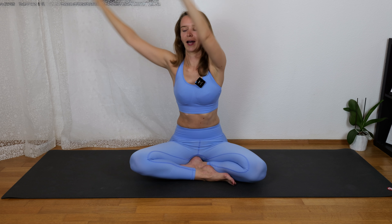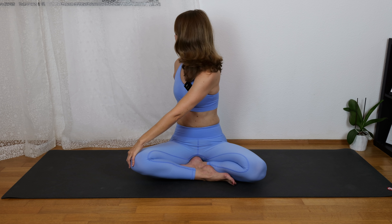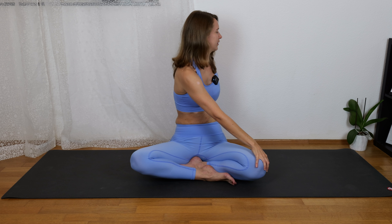Breathe in, come to center, and one more time to the right. Breathe out, one breath here. Breathe in, come to center, both hands, and last time to the left. One breath here.